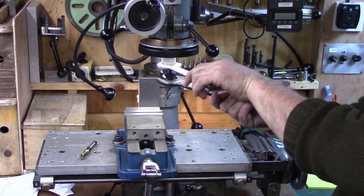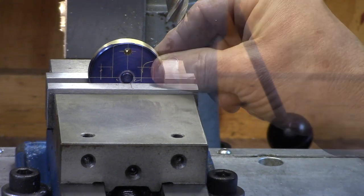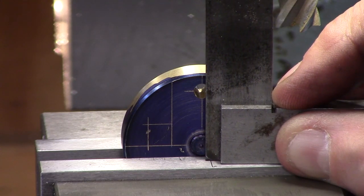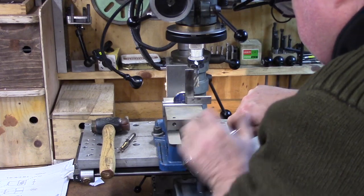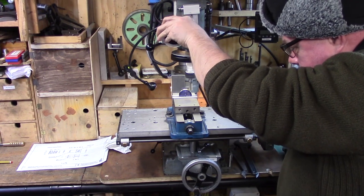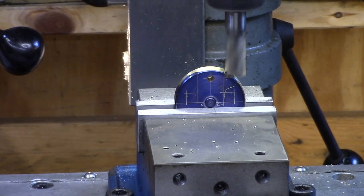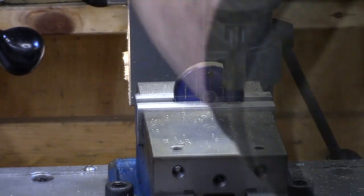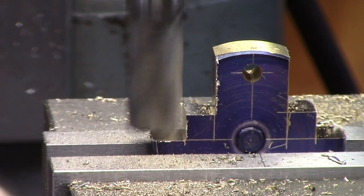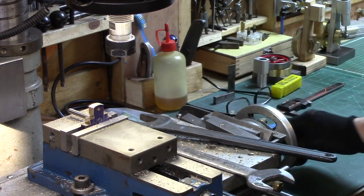A 12mm 4-flute end mill was set up in the mill and the crank disc was mounted up in the vise using a square to eyeball against the scribe line to ensure it was set up squarely. This was then machined away to the scribe lines and then the end mill was swapped out for a ball nose cutter and the radius formed into the corners.